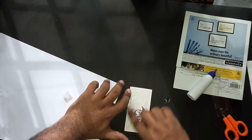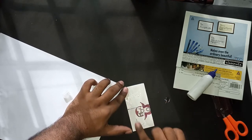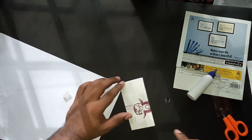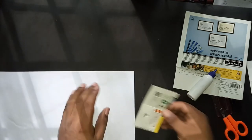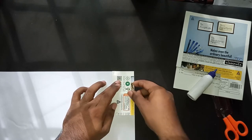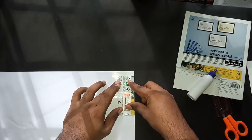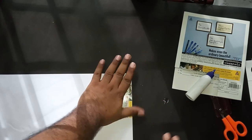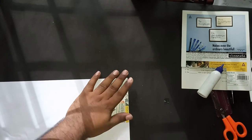You don't have to spread a lot in the center because at the end we will be cutting the center out. Make sure you put the glue in a very proper manner on the edges and paste it on the white paper neatly. Stick it properly.